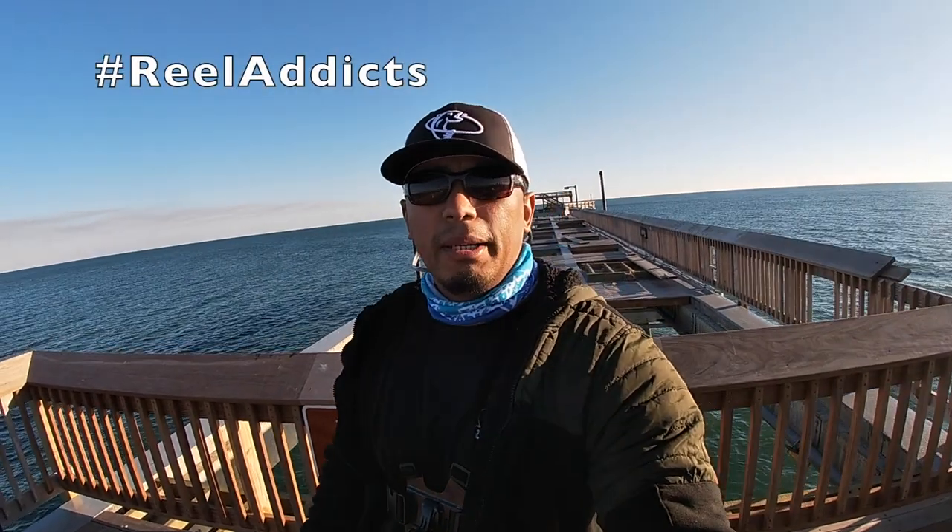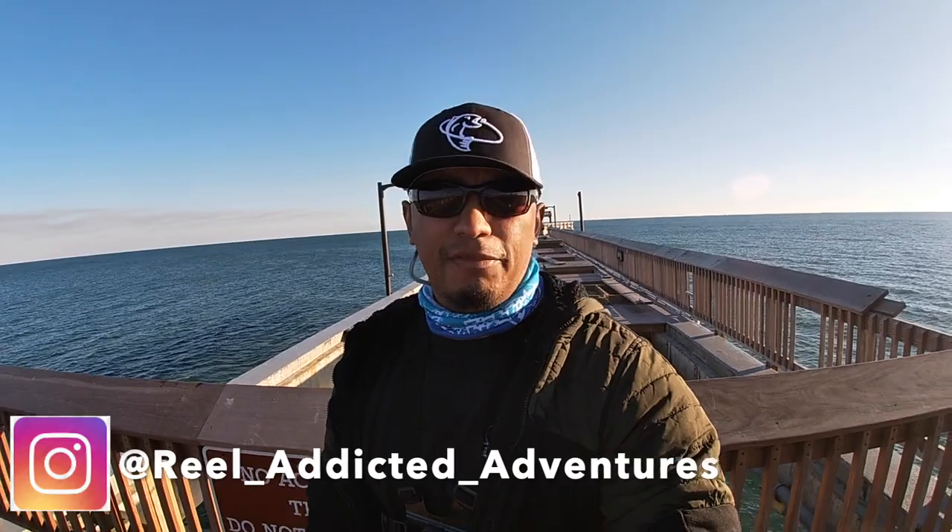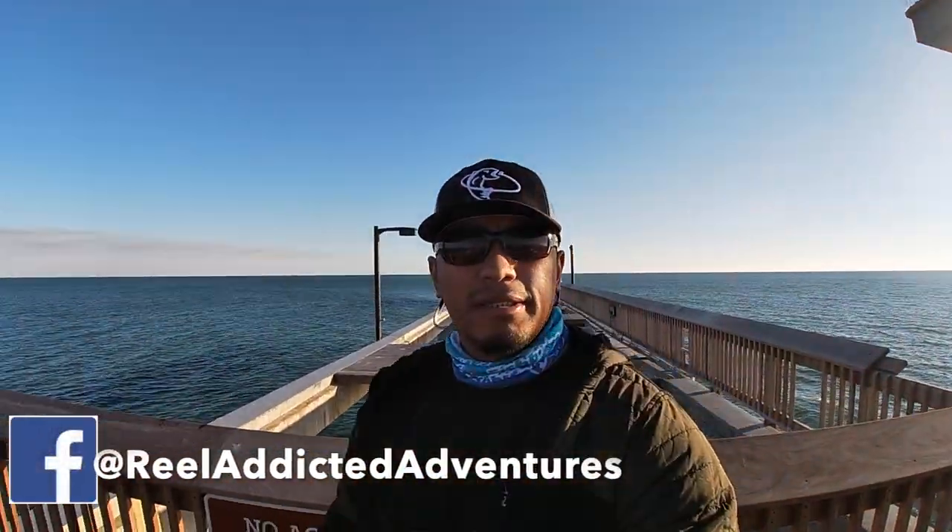Welcome back to another episode. We're back on the pier — they finally opened the Alabama Pier, Gulf Shores Pier right behind me. It's finally open so I decided to do an episode on some Sheephead. A lot of people have asked me how I've been catching Sheephead, so this week's episode I'm gonna get down to the basics on how to help you catch your first Sheephead if you're going out there.